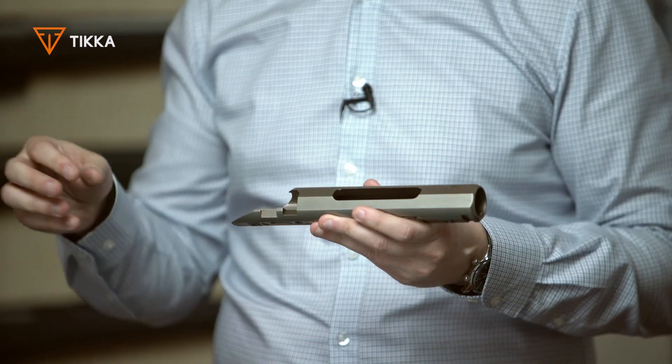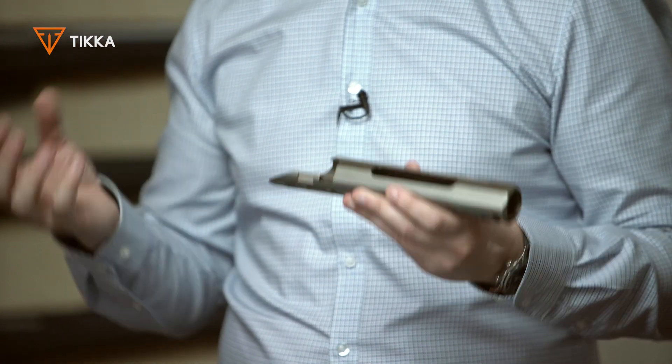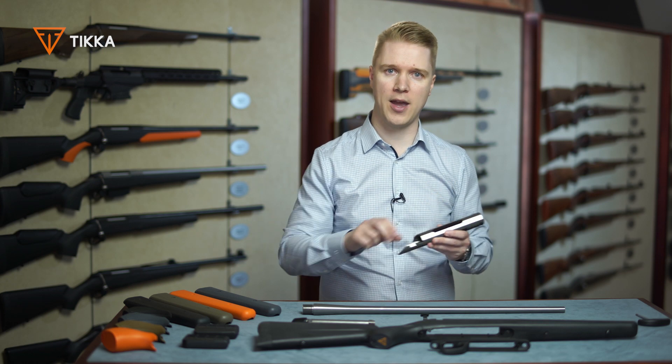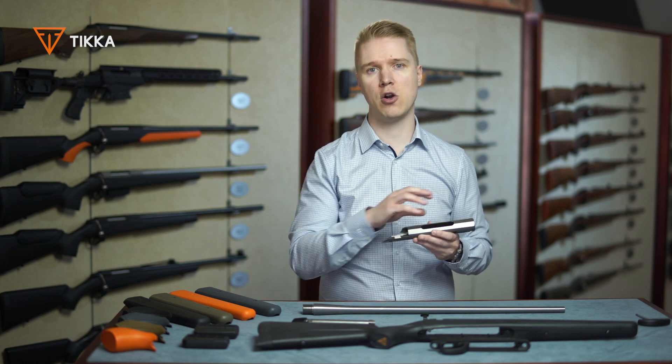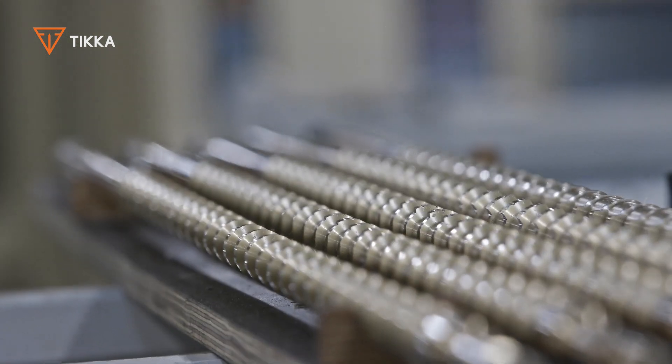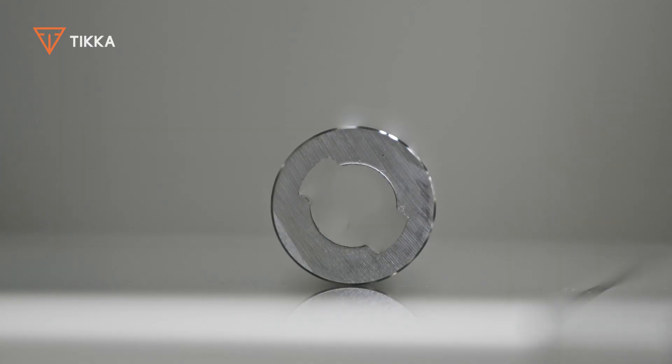This allows us to design the bolt to touch in a different method when compared to other manufacturing rifles, which use round inner surfaces in the receiver. This way we can ensure that the bolt always moves effortlessly, providing flawless feeding from the magazine.